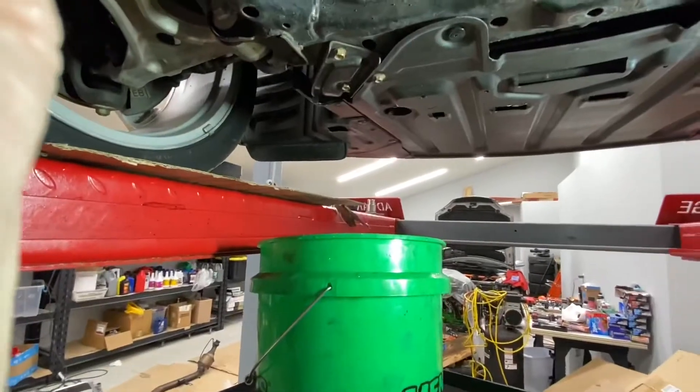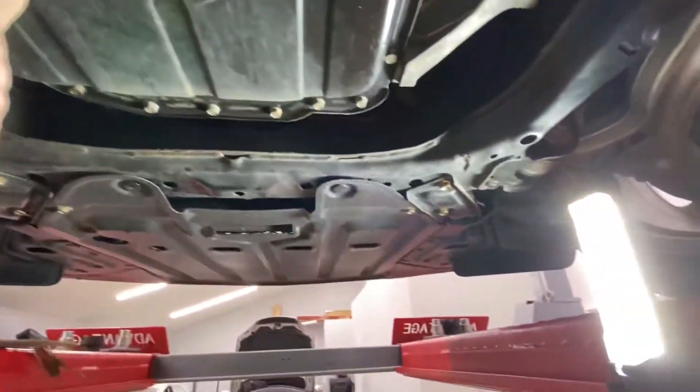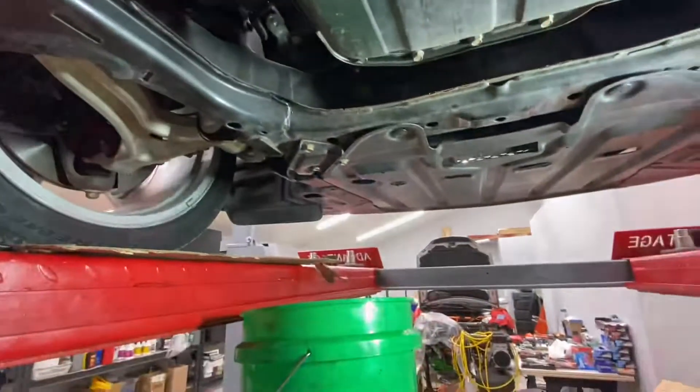I did a quick inspection of the underside of the car — it looks great as usual. Realize this is a rust-free example. We'll go from there.